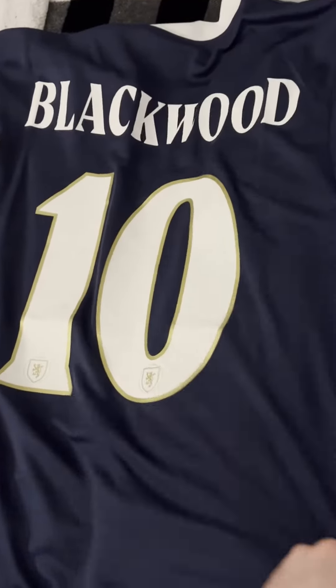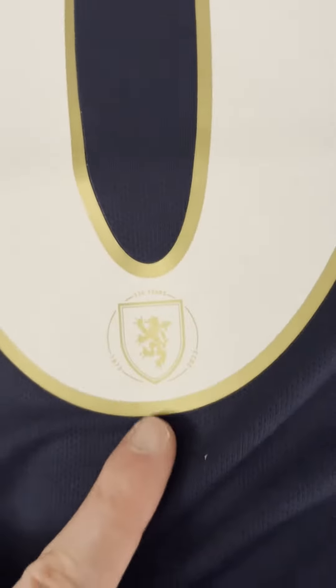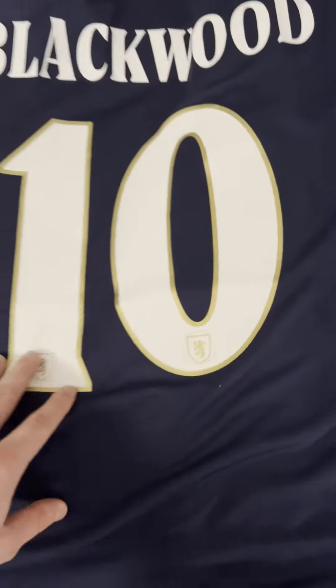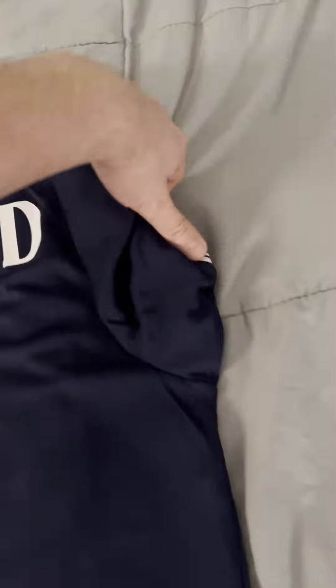I expected it to be very plain, so I was happy that they had this gold outline around the back, and they even have '150 years' on there too. It's worth getting for the numbers, but other than that the design is pretty simple.